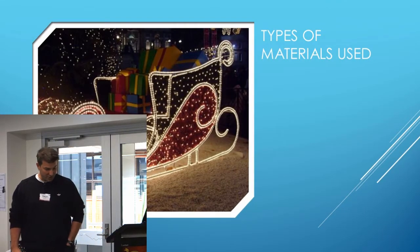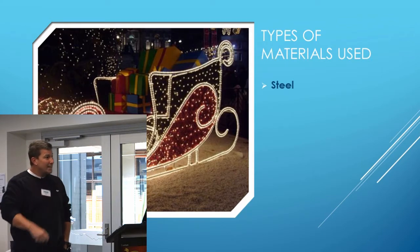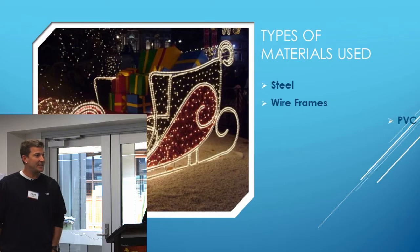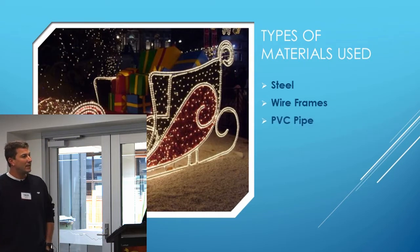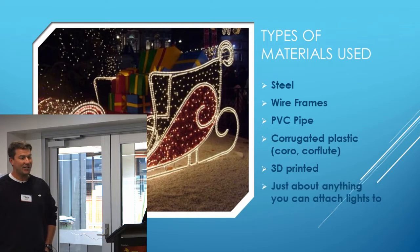Types of materials that we can use: a bit of steel, wireframes, PVC pipe, corrugated plastic or corflute — whatever you want to call it — 3D printed, and just about anything you can attach a light to.